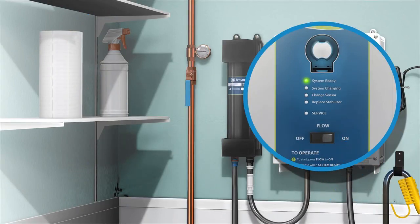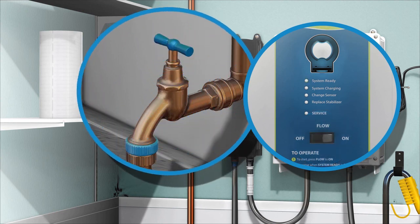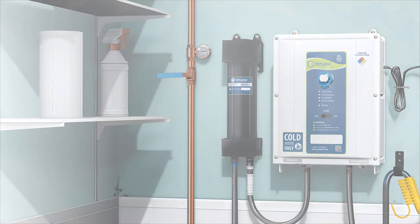Shut the unit off when not in use by pressing the flow switch to the off position and turn the water off. If the change stabilizer yellow light turns on, check to make sure the blue filter is fully inserted and you have heard a click. If you turn on the unit and water does not dispense, make sure the quick disconnects are connected tightly to the stabilization module. Thank you and enjoy cleaning, sanitizing, and deodorizing with Tersano Stabilized Aqueous Ozone.